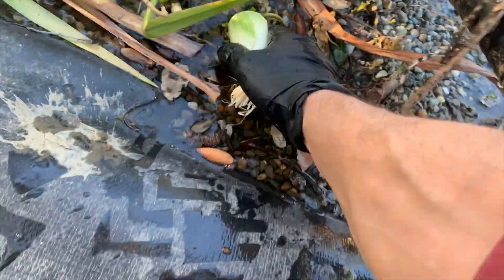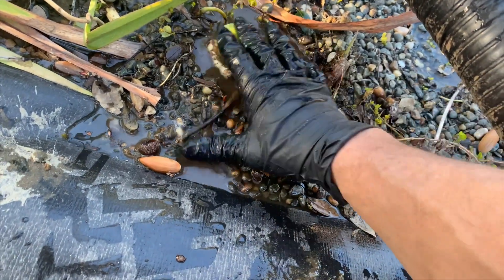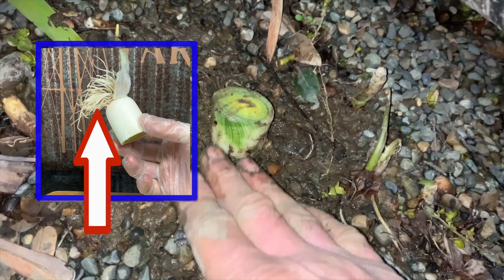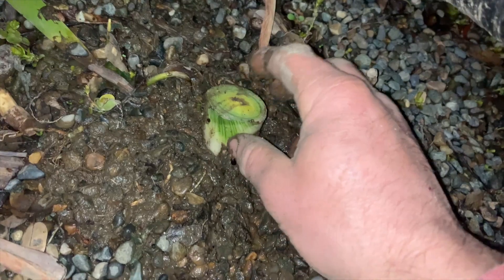Now it's time for your natural swimming pond bog filter table scrap leek planting. What I'd like to do is bury the roots in the pea gravel to stabilize the leek while feeding the roots the amazing pond water.